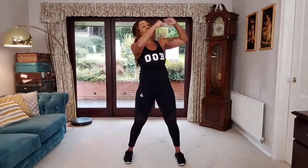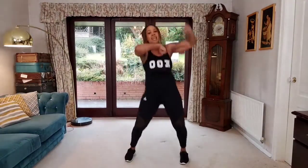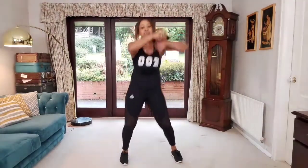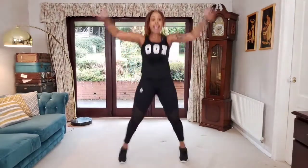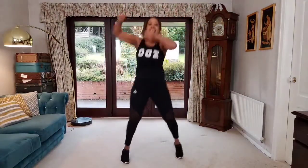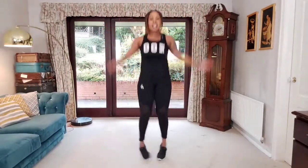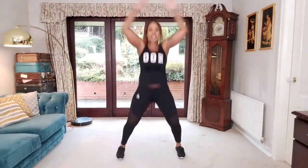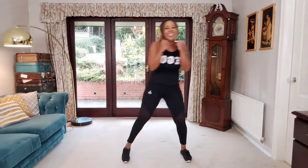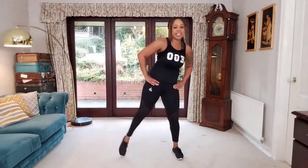Lunge and kick — big breath out. One more if you can. Then we'll finish with the speed ball: arms high, reach up, count you down in four, three, two — roll your arms, let's go! Eight, seven, six, five, four, three, two — jumping jacks, go! Eight, seven, six, five, four, three, two — speed ball again, eight, seven, six, five, four, three, two — jumping jack — one! Well done.